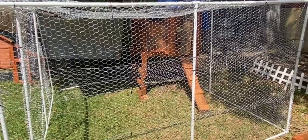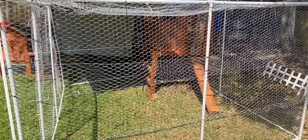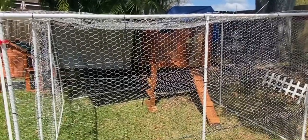Today I'm going to talk about how I built a 100 square foot chicken run using nothing but PVC pipe, chicken wire, and zip ties. Didn't use any wood, didn't use any screws.